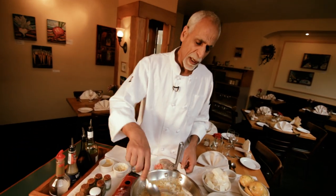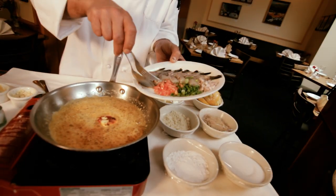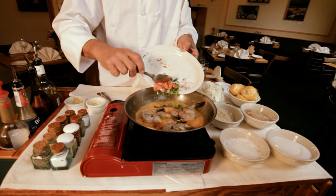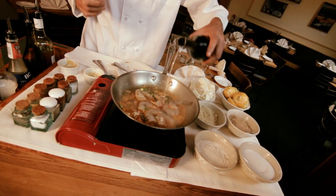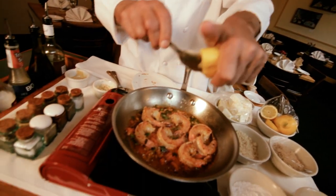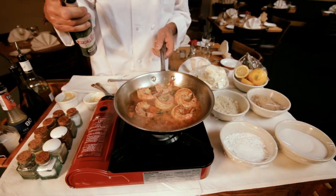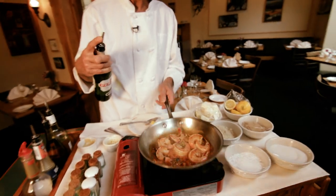Now we're going to sauté the black tigers in there. We'll make a little fire, and actually we don't want to burn it all, because we want some of that flavor in it.